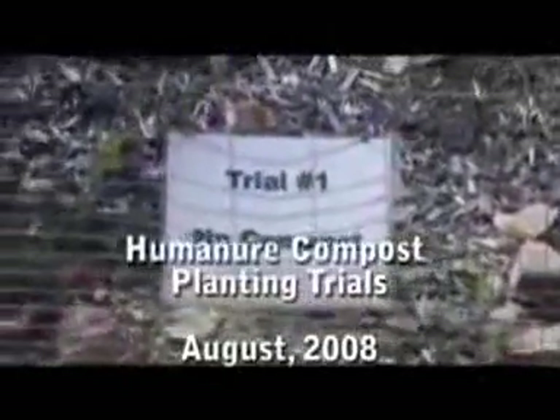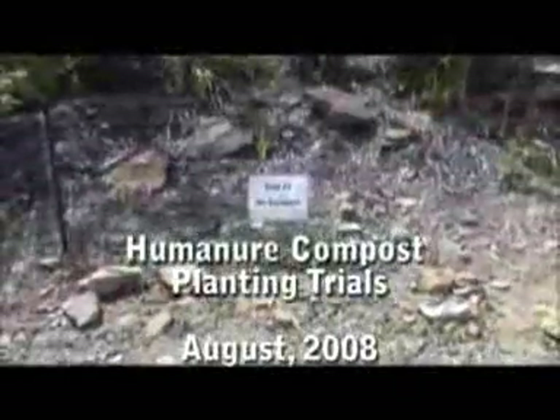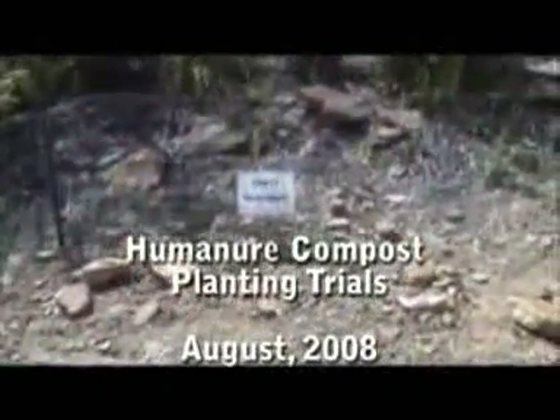August 17, 2008. These are human urine compost planting trials.